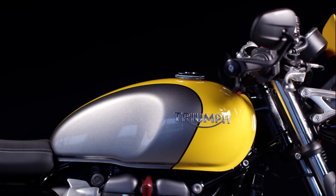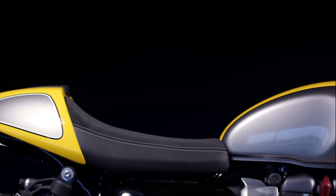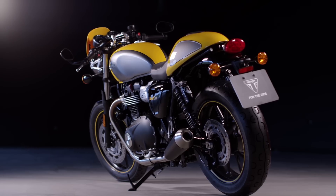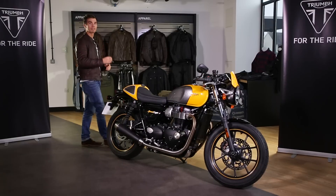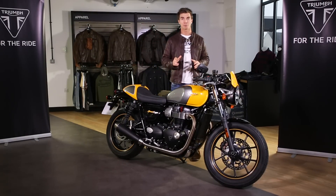So let's start with the looks. It shares the Street Twin's iconic Bonneville silhouette. If you look at the bike from afar, it's got that minimal bodywork and that super high level of finish throughout.